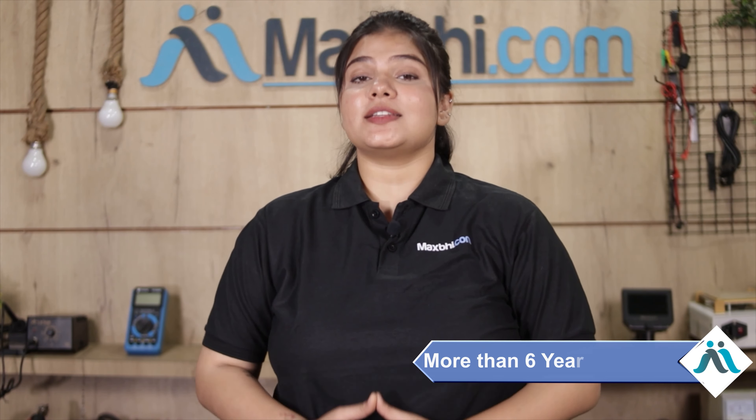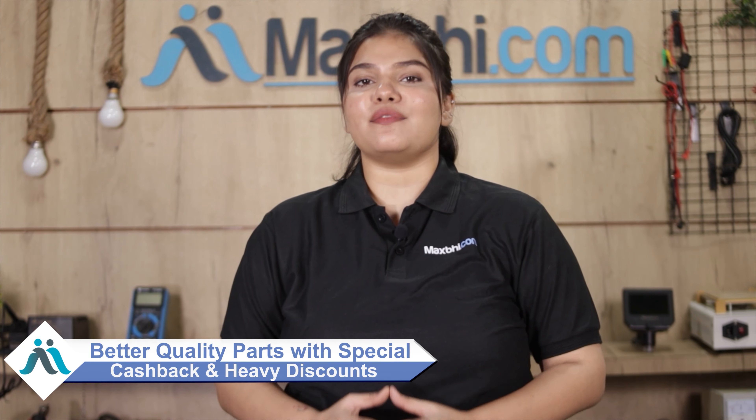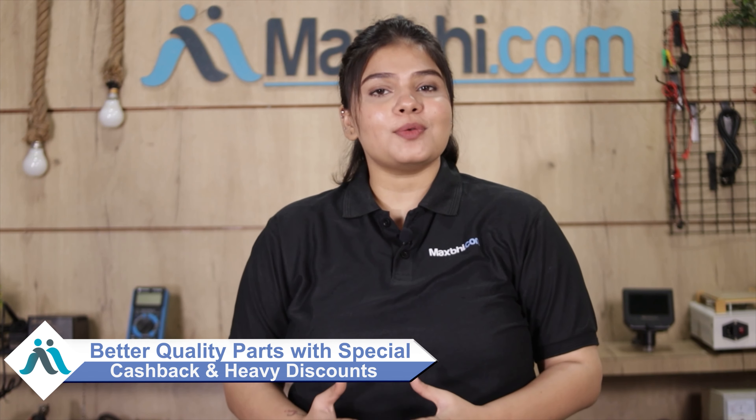MaxBee.com has delivered phone parts to thousands of happy customers. So don't wait — order now and get special cashback and heavy discounts, and use your phone with better quality parts.